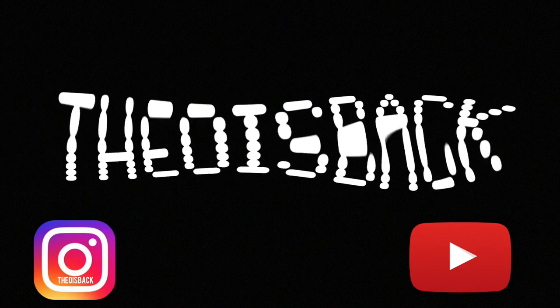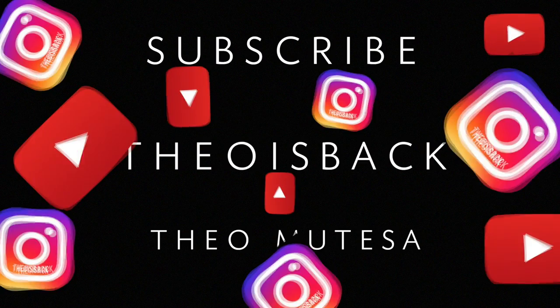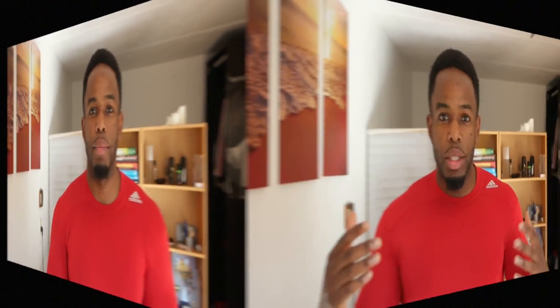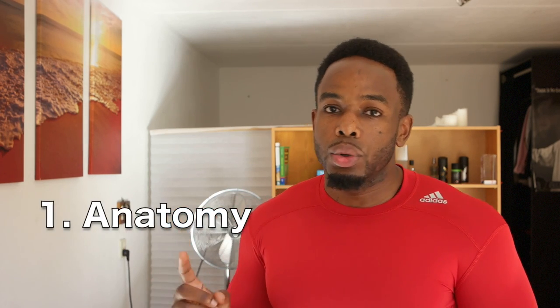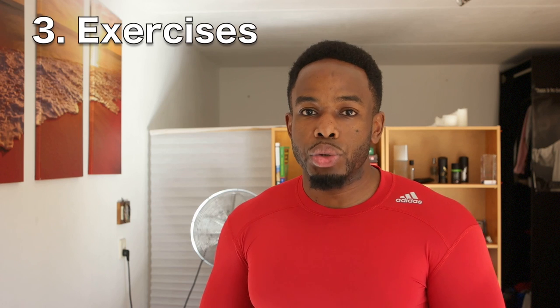YouTube, how are you doing today? My name is Theo and welcome back. I would like to thank each and every one of you who liked my previous two videos — it really motivated me to make a third video. In today's video we're going to learn about your chest, aka your pecs, aka your pectoralis major and minor. We're going to dive into the anatomy, then the function of your pecs, and finally I'm going to show you 15 exercises on how you can train them effectively.